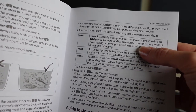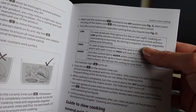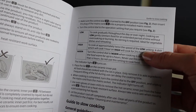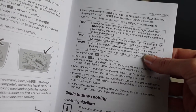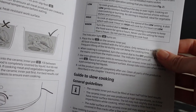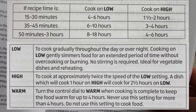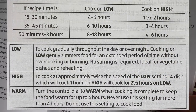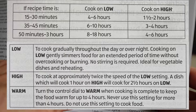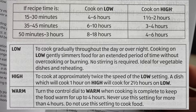The low cook setting is ideal for simmering food over an extended period of time, maybe throughout the day or overnight. The high setting will cook at twice the speed of the low setting, and the keep warm function is for when you've cooked your food — but it does say don't use that for more than four hours. There's also a table that gives approximate cook times: if your regular recipe in the oven would take 15 to 30 minutes, a low setting would take four to six hours and a high setting one and a half to two hours. We'll pop that on the screen for you.